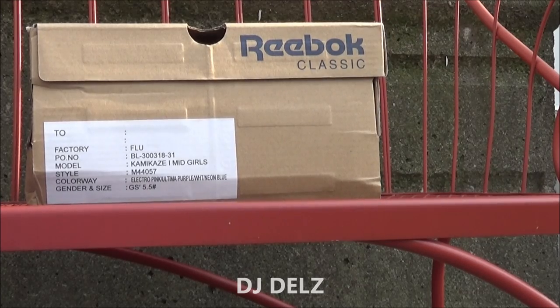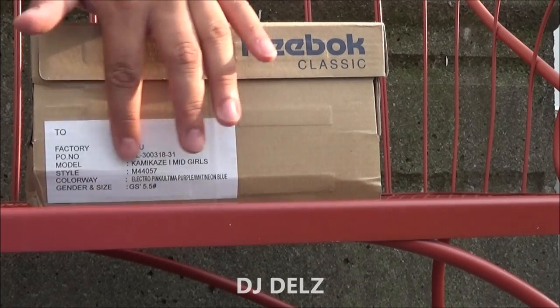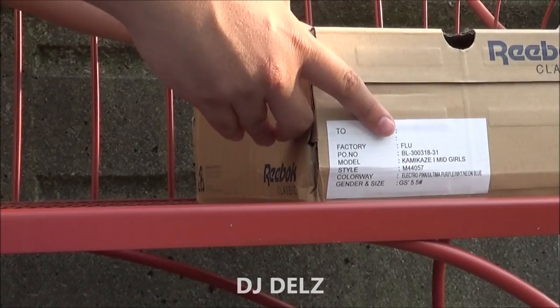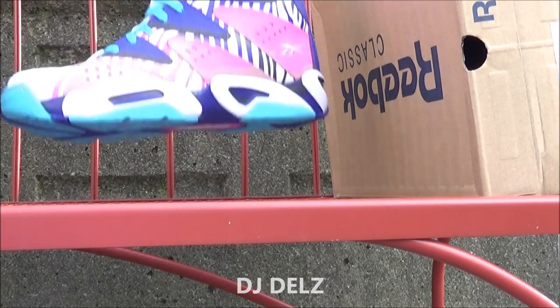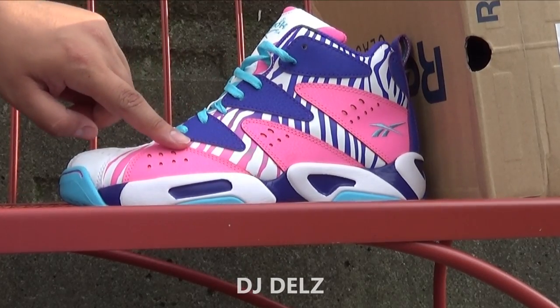I know some of the fellas may like this colorway also. Let's check them out. This is a sample pair, so the tag is a little different, but the shoe is exactly what it is. These here are definitely loud, wild, and crazy.